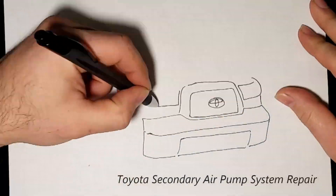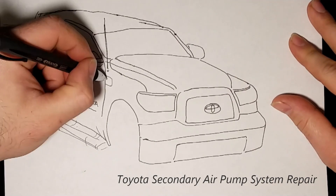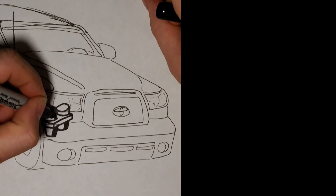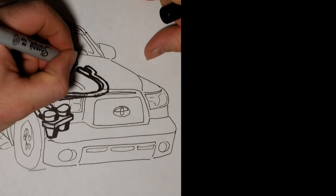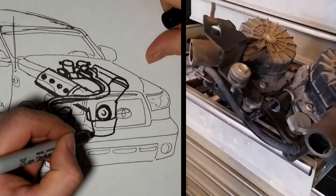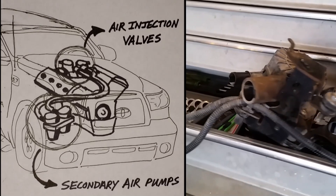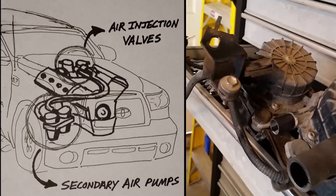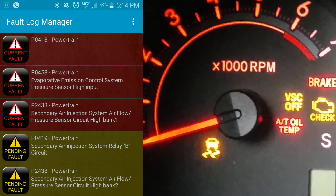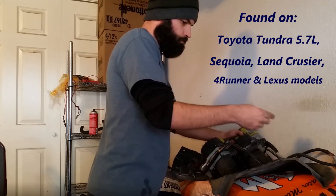The secondary air pumps are located under the intake manifold of most newer 5.7 vehicles, but mine just so happens to be under the passenger fender well — same part, same system. They pump air into the injection valves for a few minutes during startup. Those air injection valves then open up and pump air into the exhaust right before the cat during startup, which helps lower your emissions. Once this system goes into a failed mode, you get the check engine light and the system goes into limp mode, and you're not able to drive over 50-60 miles an hour on the highway. So let's go ahead and tear into it.